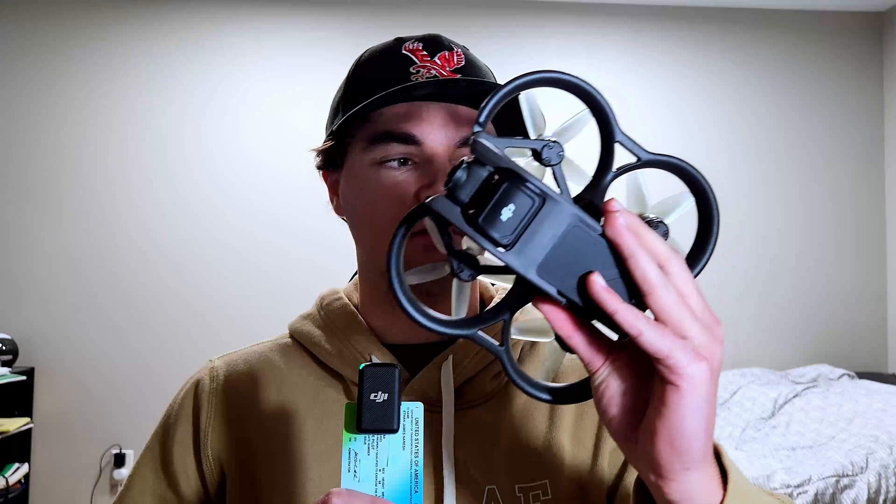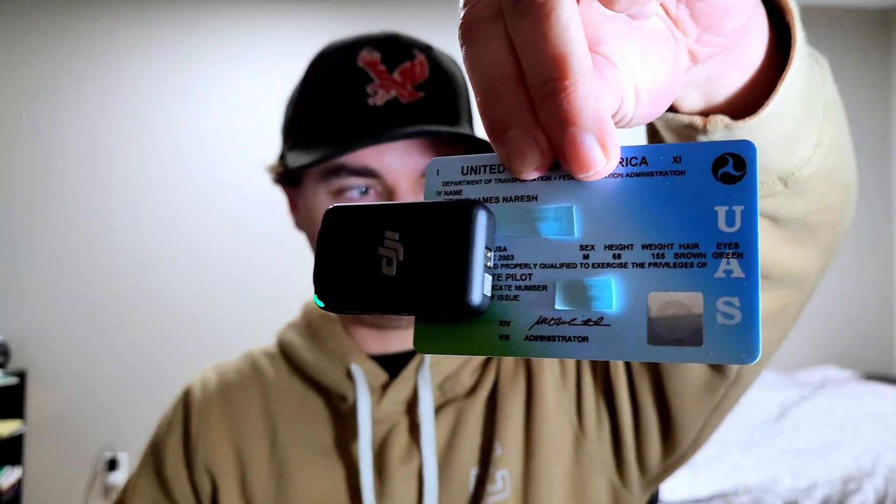Welcome to week two of flying FPV drones. Last week I bought a few drones, practiced in the simulator for a bit, and eventually flew for the very first time. This week I flew the Avada for the first time, learned the basics of color grading, and got my drone license. I also crashed for the first time.